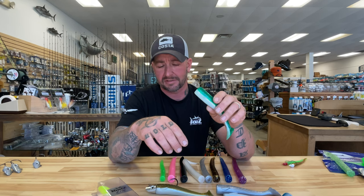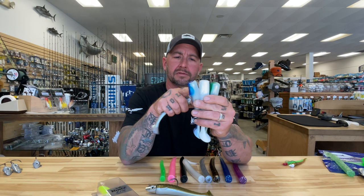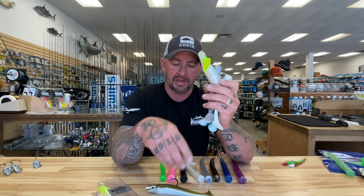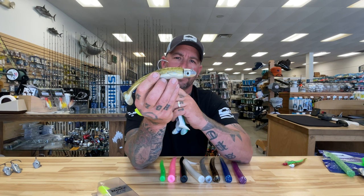It's offered in six colors: green mackerel, white bone, blue over white, silver metallic, pearl white with a chartreuse fire tail, and my favorite, sand eel. This sand eel color looks great during the bunker bite and also works very well during the sand eel bite.